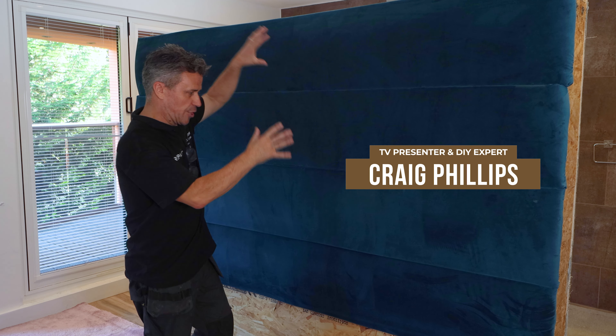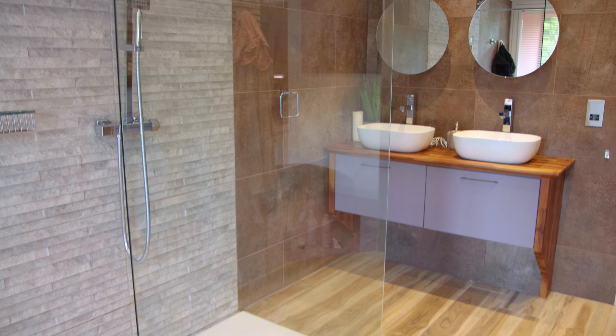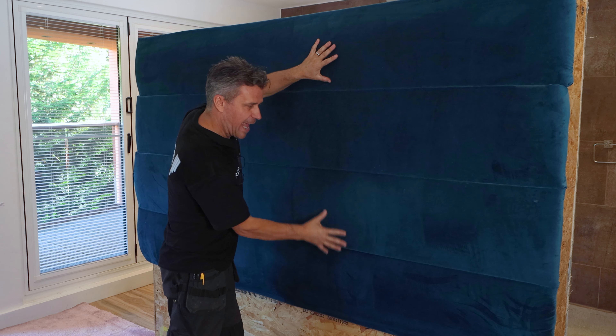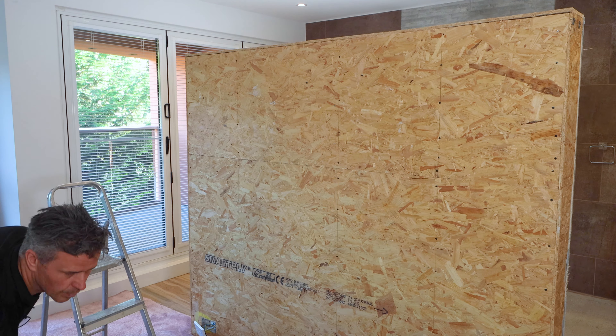Here in our bedroom, this is our headboard at the top of our bed. It also doubles up as a partition wall because we have our ensuite behind there — it's quite wide, over two meters wide. Laura and I made this soft headboard about four years ago and we don't like it very much now, so out with the old and in with the new. I'm going to cover it with an acoustic wood panel.